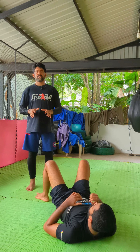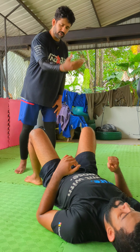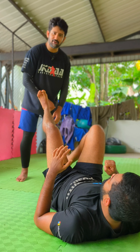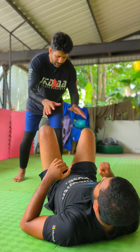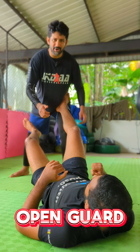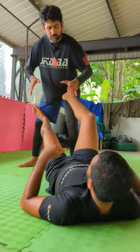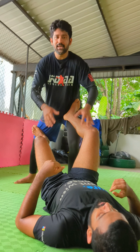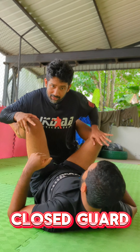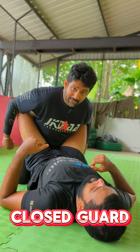In the guard position, we have to guard every time. We have to defend him, guard him, and push him. We have to open the guard. We have to control his hip and close the guard.